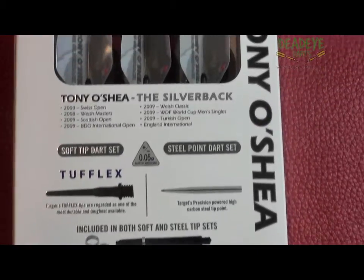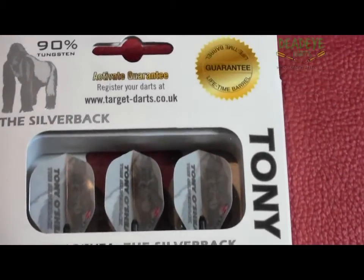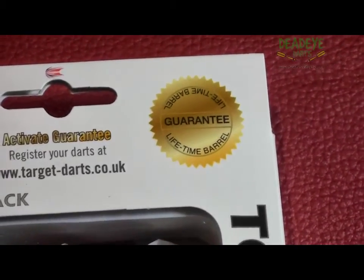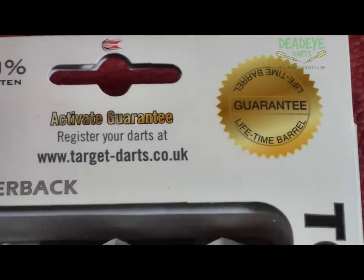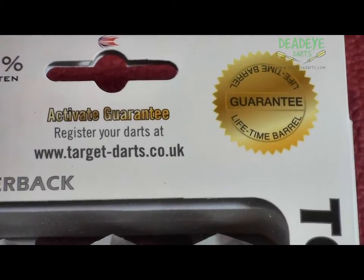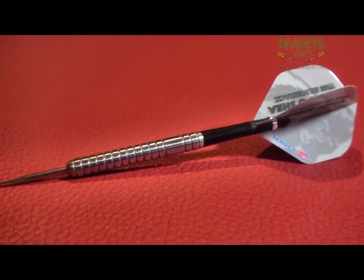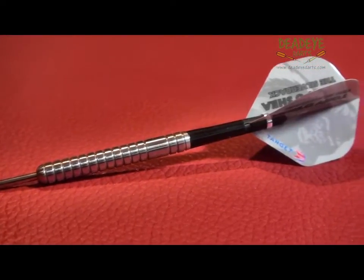The Pro Player dart barrels come with a lifetime guarantee, which you can activate online at the Target Darts website. They are manufactured from 90% tungsten with laser engraved barrels.